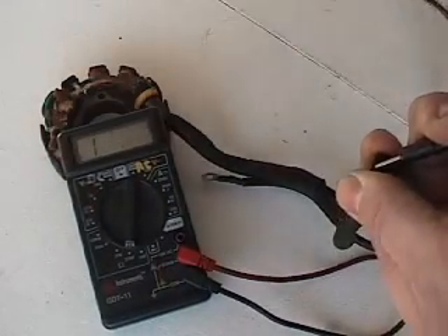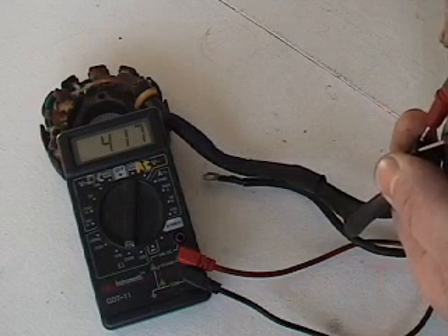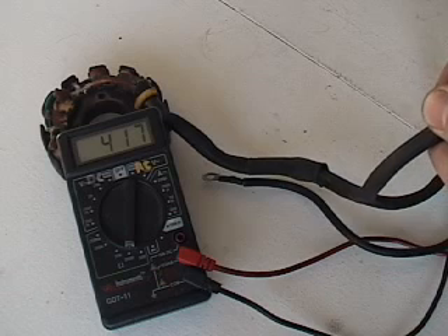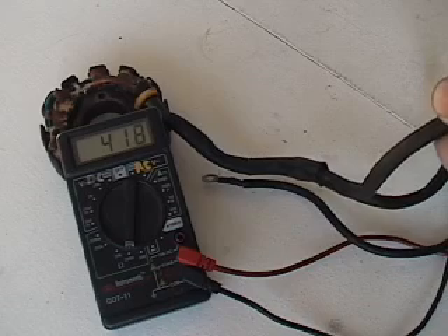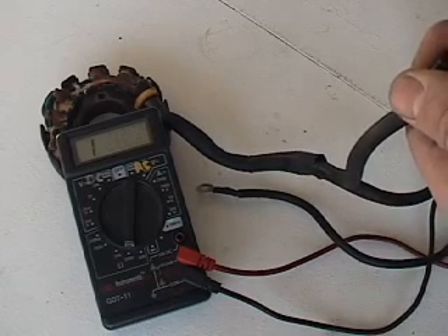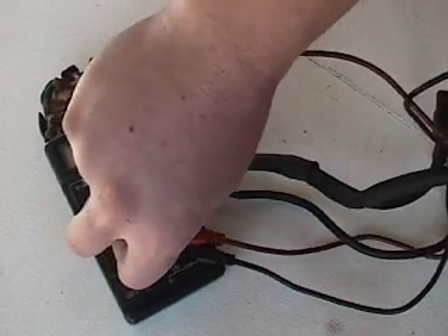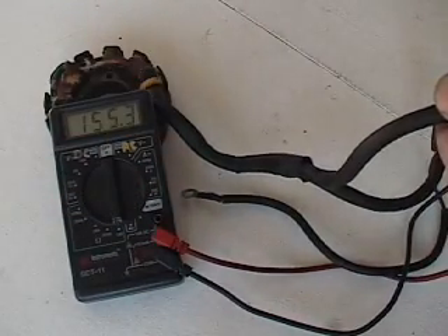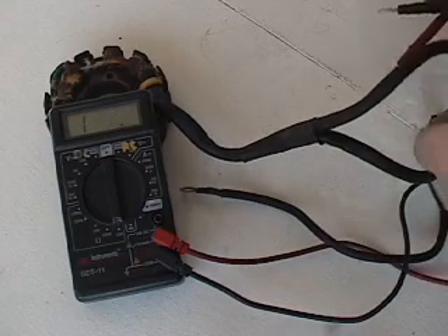417 ohms. Let me tip this up so you can see just a little bit better. The spec on this stator — this is just a ZRT 800/900 stator from like '93 through '99 — the spec on this stator is 450 for the low speed and then 25 for the high speed. So our low speed is like 417-418. Just for the heck of it, I'll show the high speed here. We'll go down to the lower setting, the 200 setting. When these are cold, they do read lower — 22.9 or so — so they do read lower.